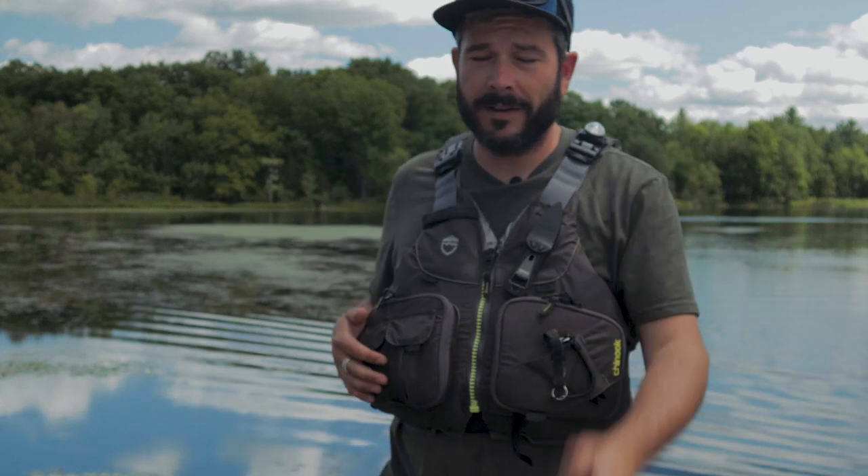By the way, my name is Ben. I'm a paddlehead and I like adventure fishing. First thing: the knife, the safety knife.